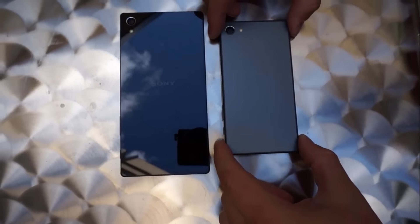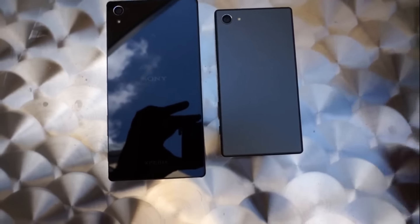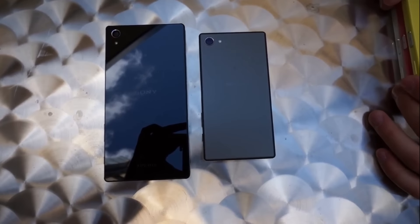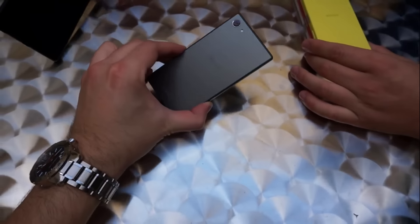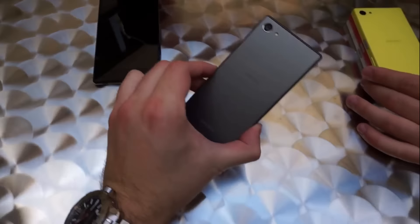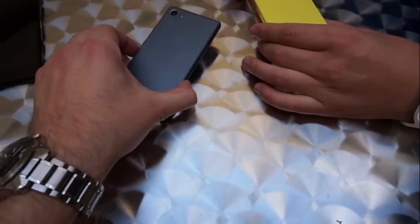The screen positions are different across models. You can see the screen size difference — the Z5 Compact has a smaller screen compared to the Z5 — but this phone is looking nice and light.